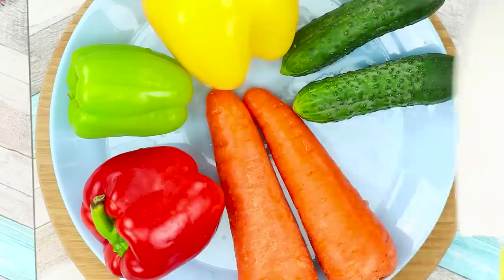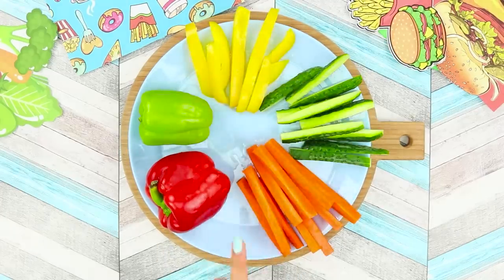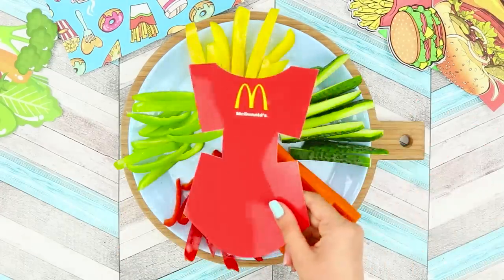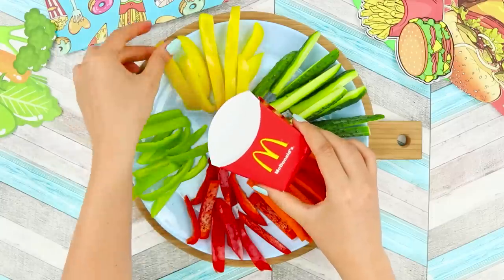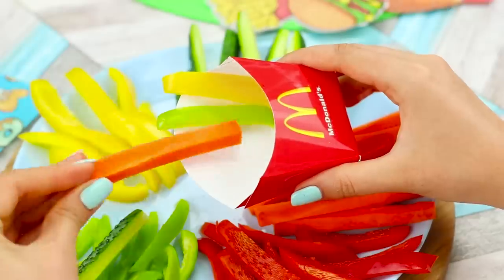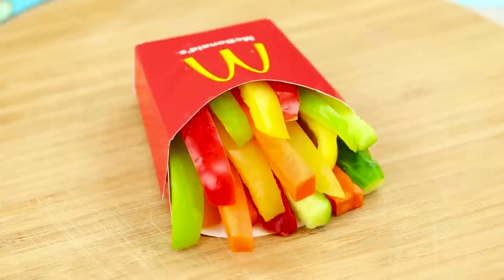For this idea, you will need fresh vegetables and a knife. Cut the vegetables into thin, long strips. Print out a box for french fries and fold it, then hot glue the edges. Fill the box with colored slices of vegetables — a portion of fries is ready! Offer the rainbow fries to your brother! Like all teenagers, he doesn't like vegetables very much, but the bright, recognizable packaging awakened his appetite! Fresh vegetables can also look fashionable and very cool — plus they're healthier than regular fries!